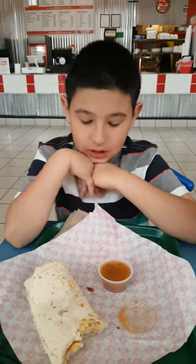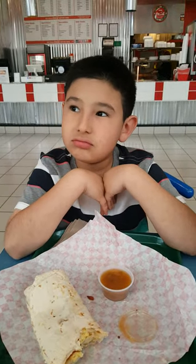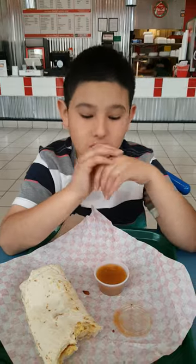How would you rate this burrito from one to ten? I'd give it a six. The chili, I'll give a four.